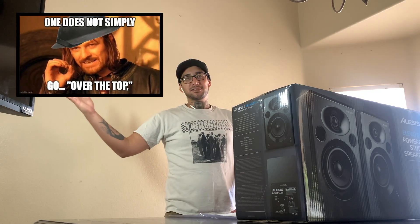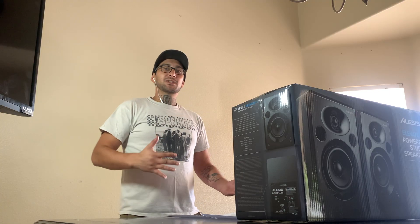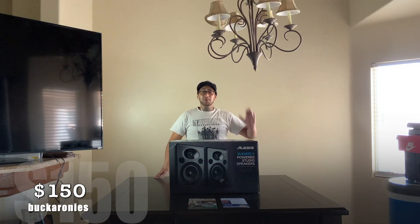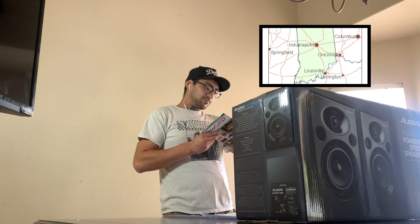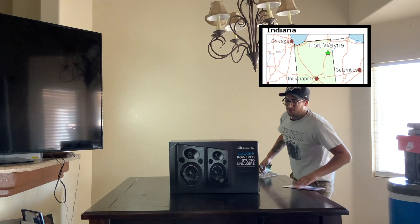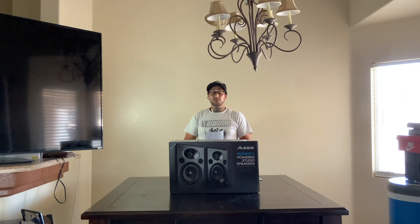They're not the over-the-top price type of studio monitors, but they were in the price range we could afford because we are just starting and we're definitely building. We ran around $150 — we got these off of Sweetwater. They go for retail about $300, and they came all the way from Fort Wayne, Indiana. So we're super excited about this. Thank you Sweetwater — we are not sponsored by them, we just happen to use their services.